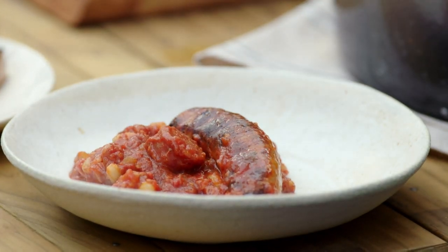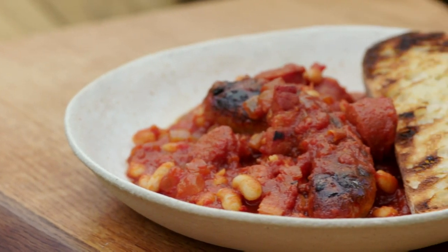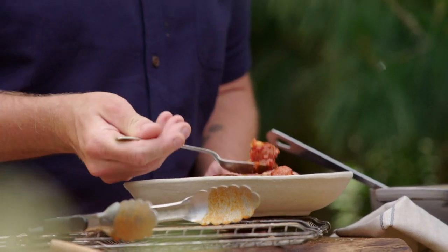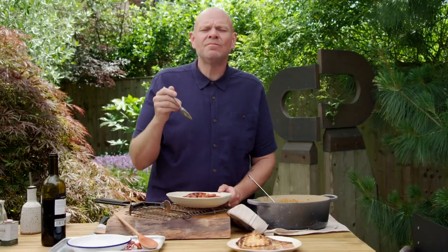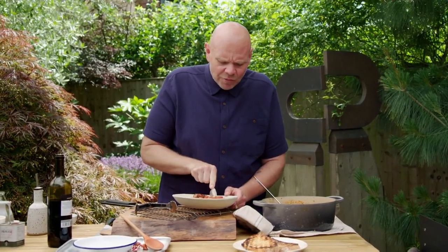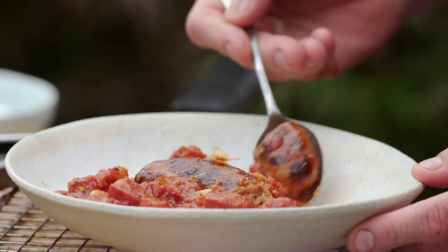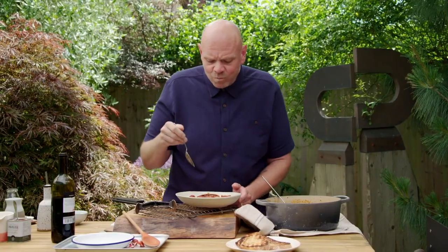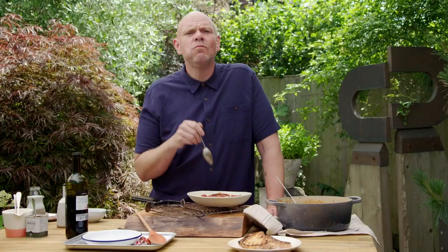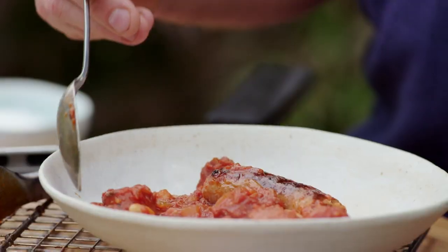Rich, hearty and delicious - serve it with a bit of crusty bread and this is a campfire classic taken to a new level. Delicious, full of flavour, smoky from that paprika. The chorizo is incredible. The tomato sauce has got a lovely layer of acidity to it, but that bit of sugar adds sweetness. Smoky, rich, tomato-y campfire goodness. What more do you want?